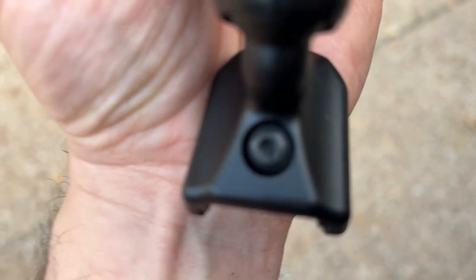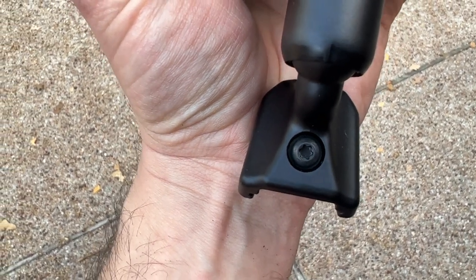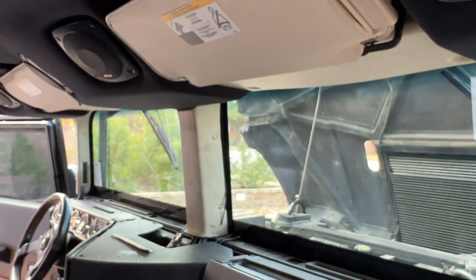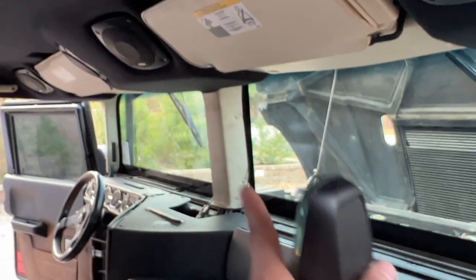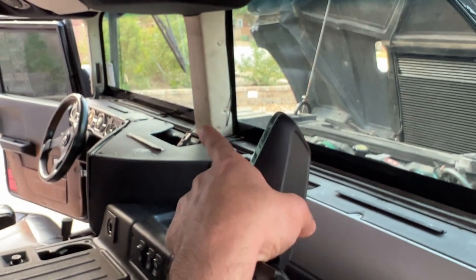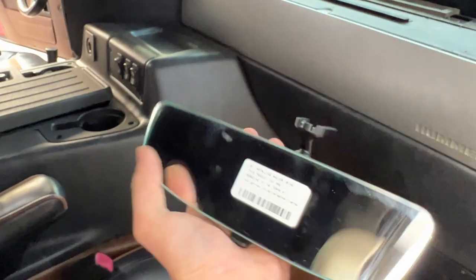First thing you need to do is find yourself a Torx that's about that size. That's what you'll need to install this thing and make sure it stays firmly in place. I've already got the old mirror off, but the old mirror has a similar Torx screw on the base of it, and you undo that and it'll allow the old mirror to come off. It's got a wiring pigtail that I removed when I had the headliner off, so there's no wiring hanging out there. The old wiring is still there in case anybody ever wants to install a factory mirror again.